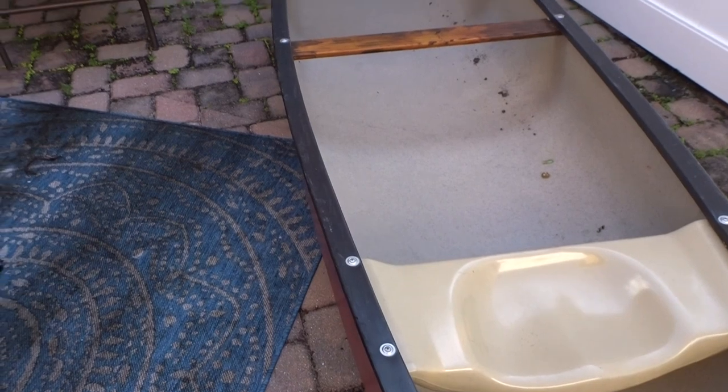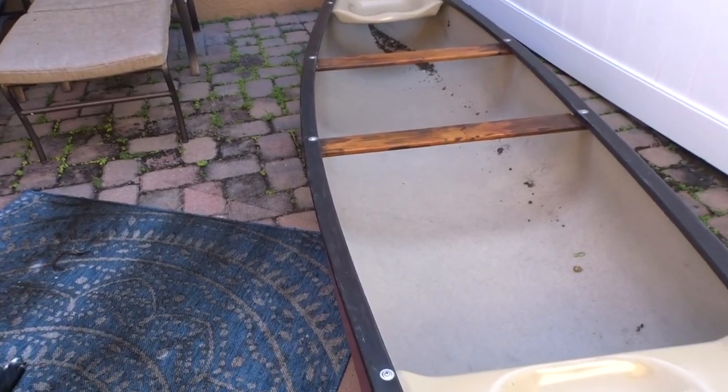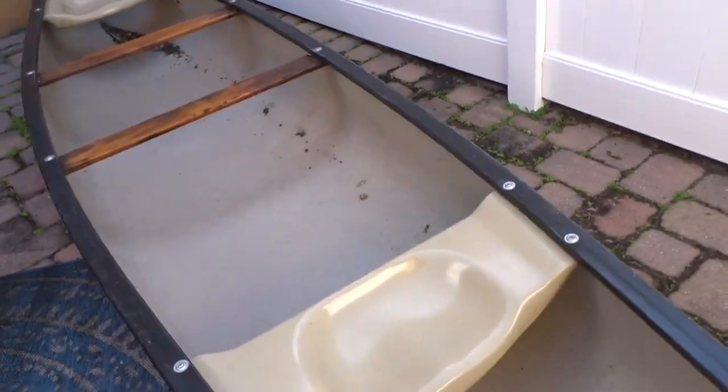It's just really awkwardly shaped, that's it. I looked it up — I think these can hold about a thousand pounds. I mean, we're not gonna have that much in this boat obviously.